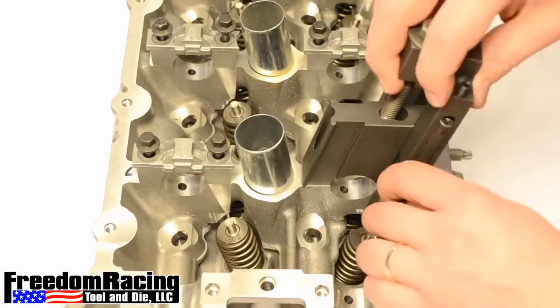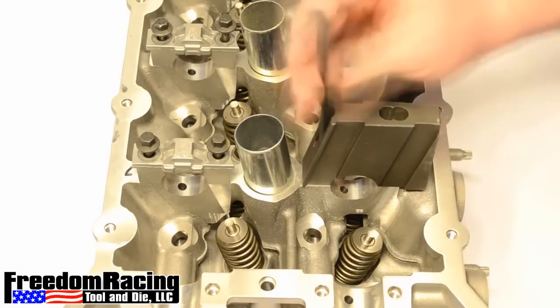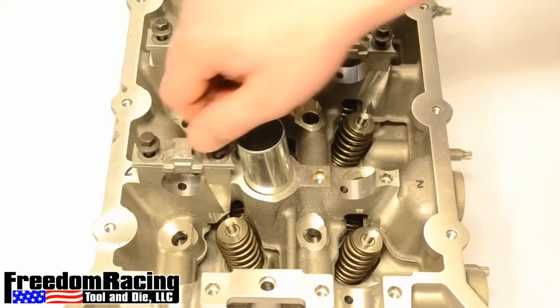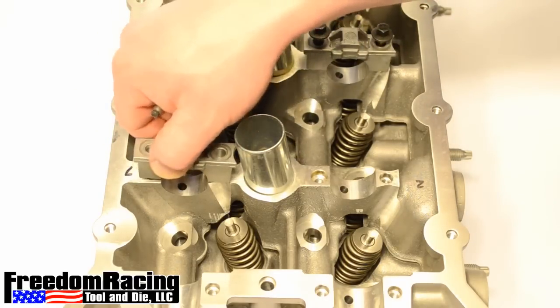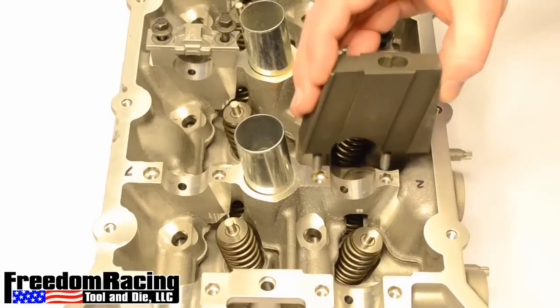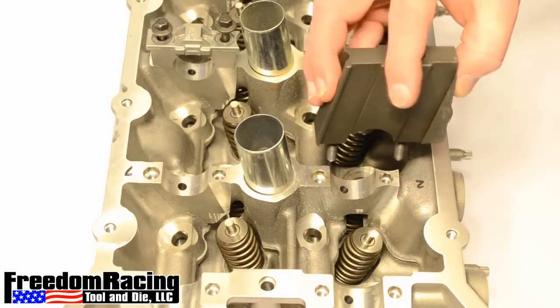Uninstall the valve spring compressor. Now we will switch to the other side. Note how we turn the compressor body the opposite direction.